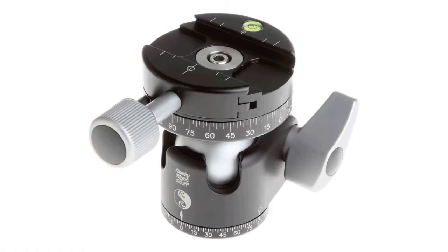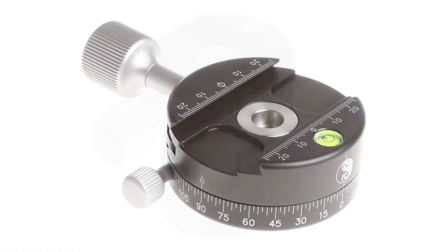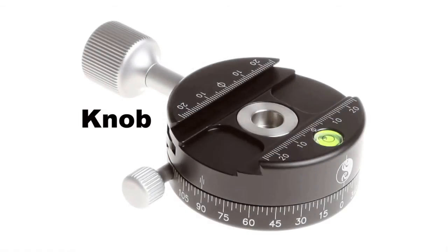Just go out and buy yourself a Really Right Stuff ball head — either a BH40 or preferably a BH55, or an equivalent from another maker — and just be done with it. You'll never regret it. It will help your photography so much, and they have good resale value if you decide photography is not your thing. For quick release, only get the Arca-style screw knob clamp and never the lever release clamp.